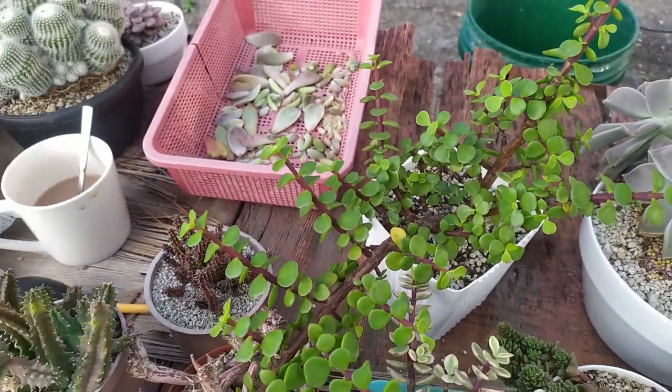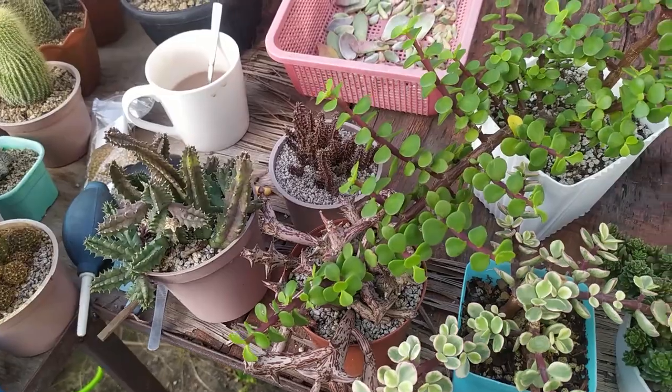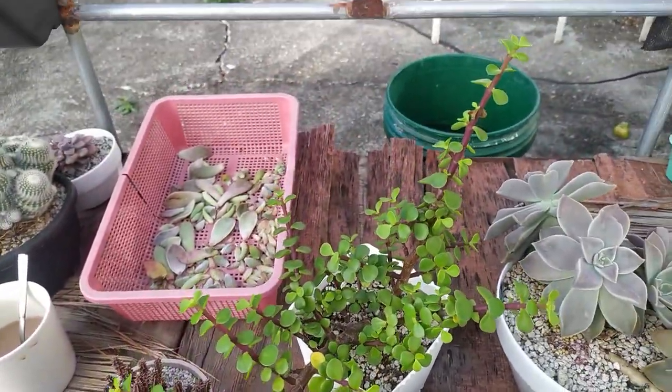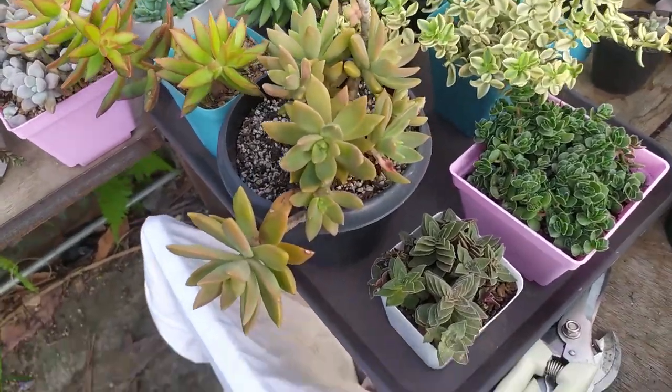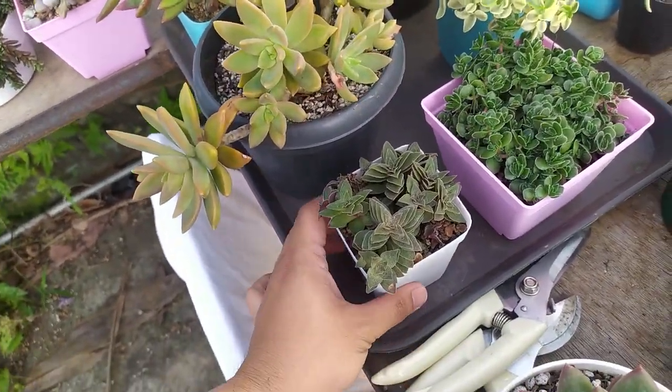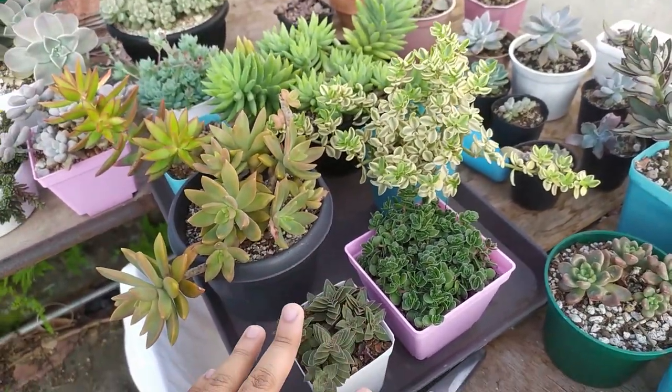There are some caterpillars — higad in the Philippines — let me just take those off. You definitely don't want any caterpillars on your succulents; they will eat the leaves and you'll just wake up to find your leaves are gone.